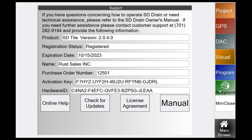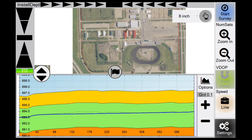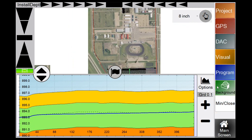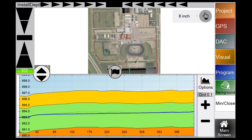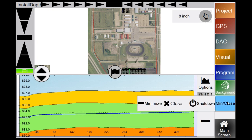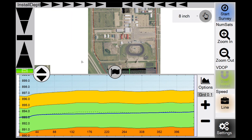Below that is the Map Selector button, which lets you switch between two loaded maps — for example, background and topography. You can see how those change with the green button. Min/Close is how you shut down the system: Shut Down closes the computer and SD Tile; Close closes just SD Tile; Minimize minimizes the program. The bottom right button always returns you to Main Screen.